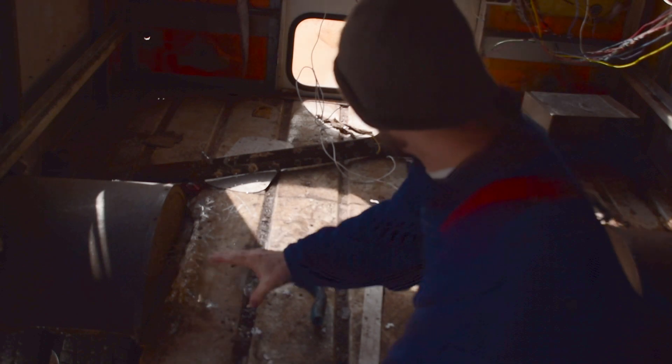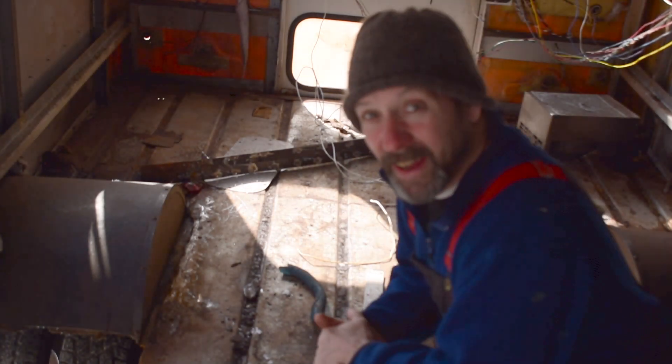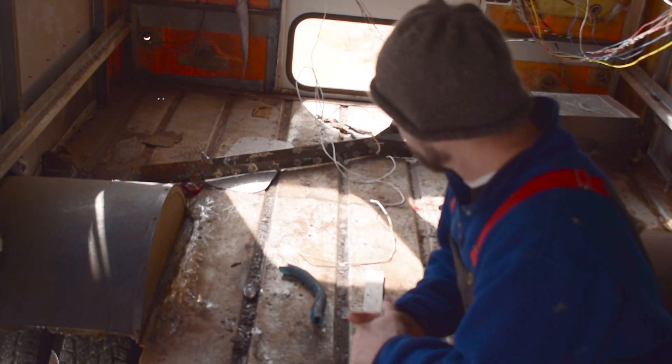I think if I cut this middle piece out, I can cut it in half and use that to patch the sides, then just get another piece for the middle. Since I've got to pull it up anyway to get those crossmembers because it's too hard to get at underneath. We'll see how it goes.